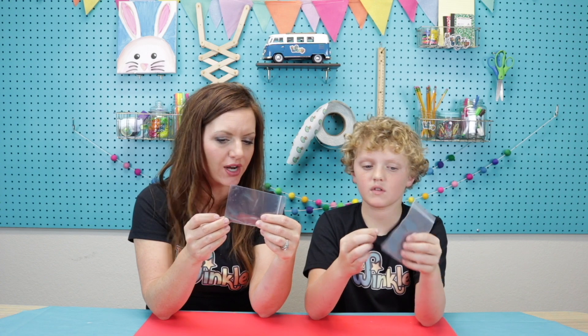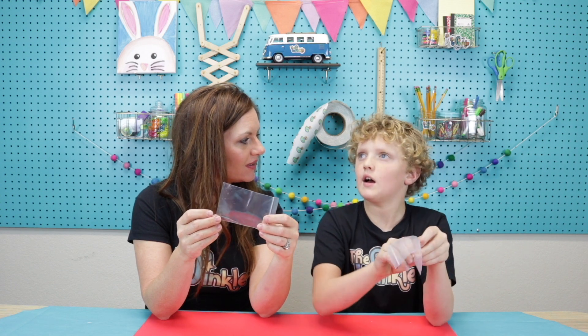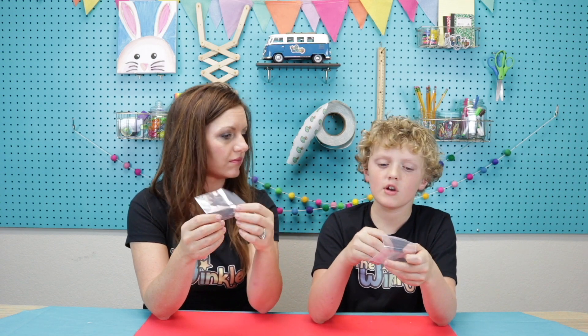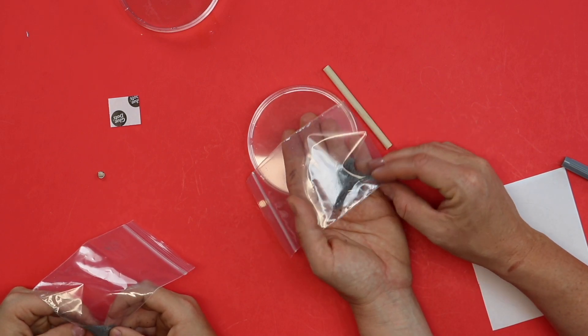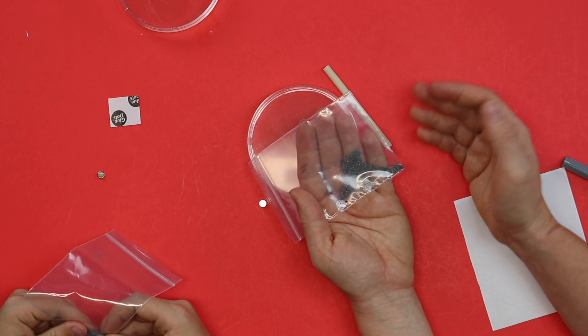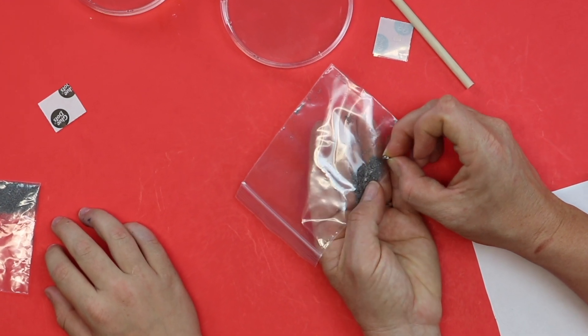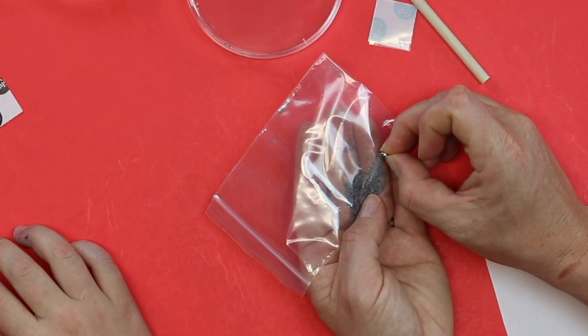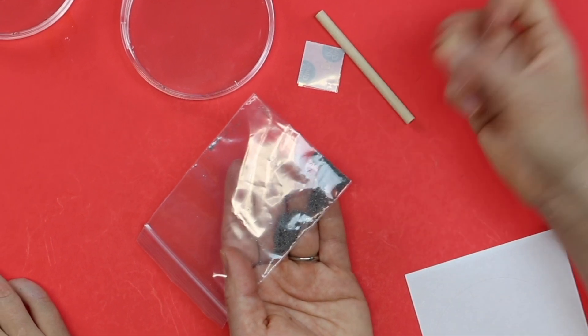Let's talk for a second about iron filings. Iron is a type of metal that is magnetic, and it's used for building cars, vehicles, and bikes. Each tiny particle of iron in here is a tiny bar magnet, meaning they each have a south and a north pole. When you put a magnet on it, the south pole of one iron piece is attracted to the magnet, and the north pole of its neighbor is attracted to that — it creates a whole chain of magnets that moves.